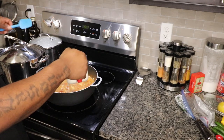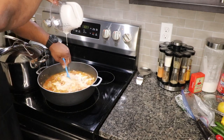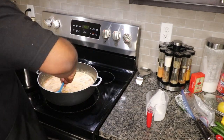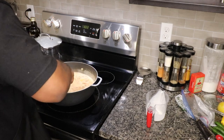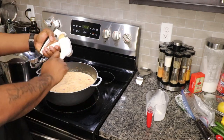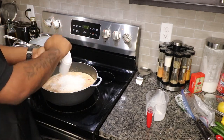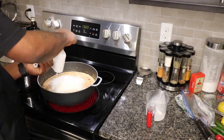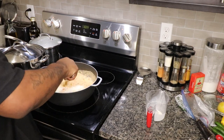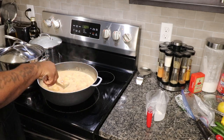We got three-fourths cup of heavy cream — slowly add that in. We're gonna finish this with grated Parmesan. The recipe calls for one-fourth to a half a cup of Parmesan, but use how much you want. Me personally, I use a little bit over half a cup.